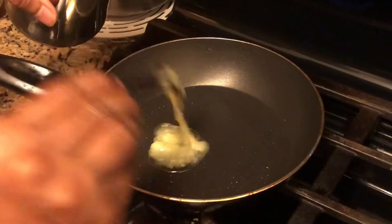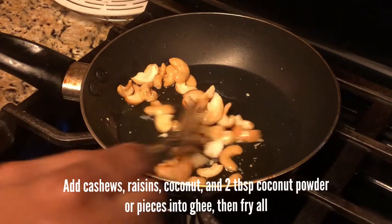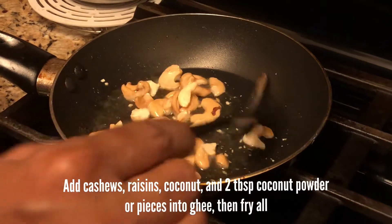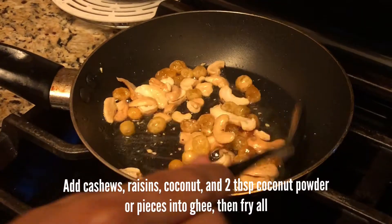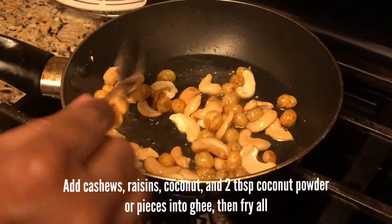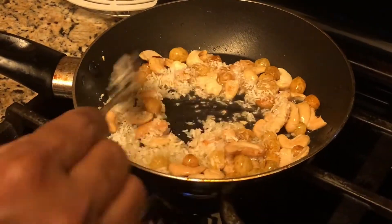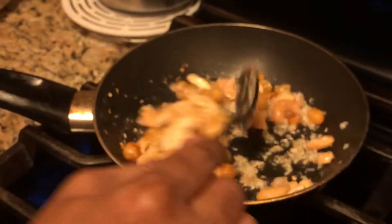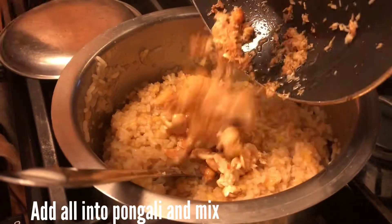Now we are going to add dry nuts in the pan. Add 2 spoons of the spice, add 2 spoons of the spice, add 1 spoon of the next spice, add 1 spoon and pour it in a small amount.